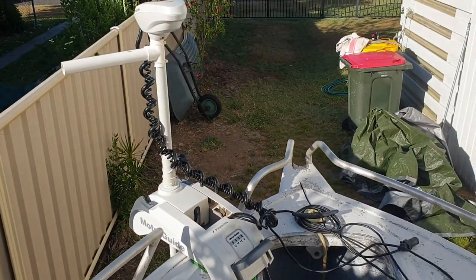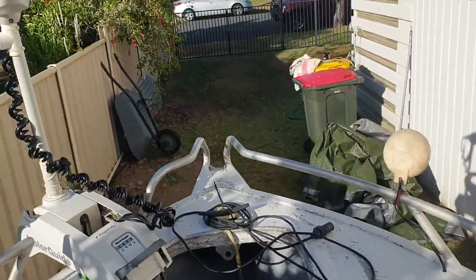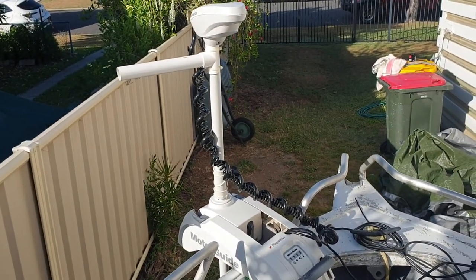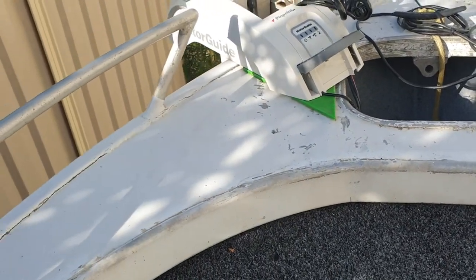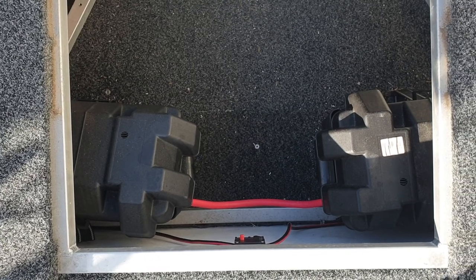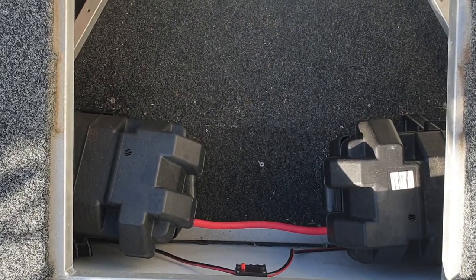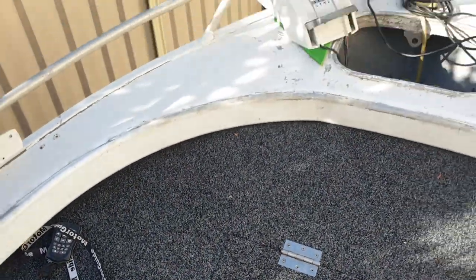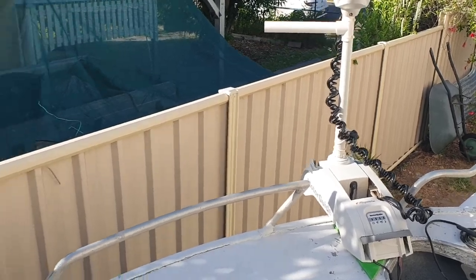Here we've got the MotorGuide - 24 volts, 80-pound thrust, 72-inch shaft. It's got spot lock and all the rest of it, so when I see something I'll drop the electric motor, hop onto the remote control and away you go. The two 12-volt batteries are linked together to run at 24 volts. Those batteries are less than 18 months old and I've used them about 30 times. I've never come close to running out on them - I'll use them all day, come home, and put them on charge.